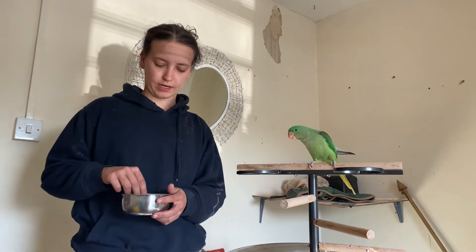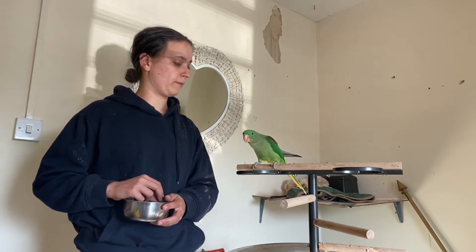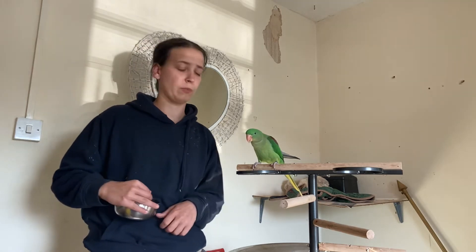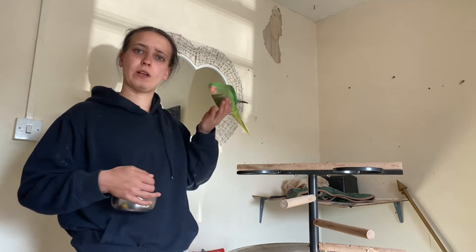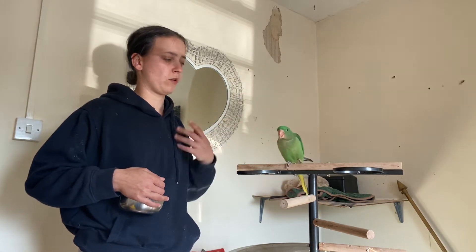Hi guys, my name is Yaz and I'm doing some training with my youngest parakeet Quinn. I'm going to be teaching her to spin — hopefully we'll start teaching her to spin. I'm going to start this session by asking her to step up, just to see how willing she is to train. That was quite a willing step up.